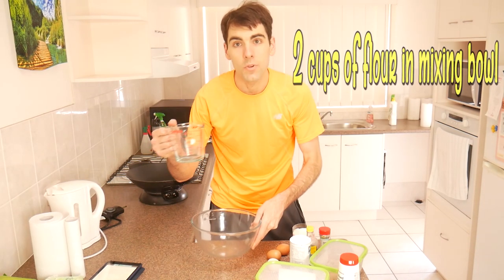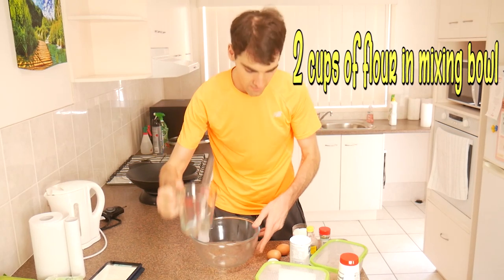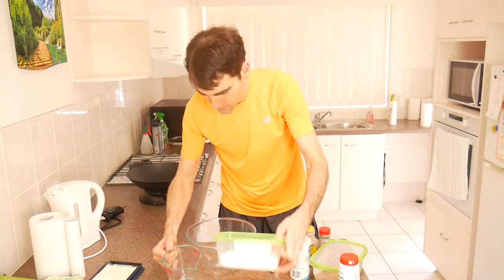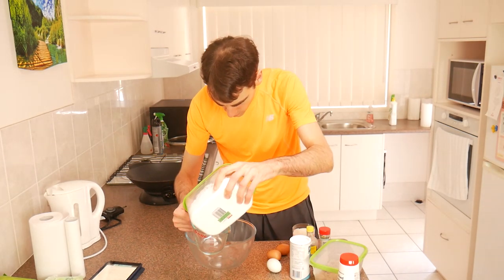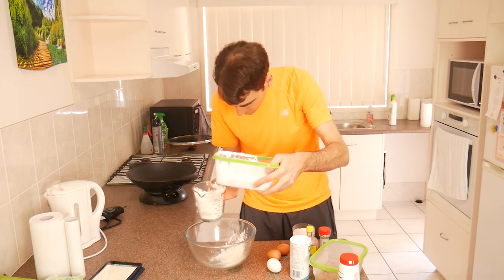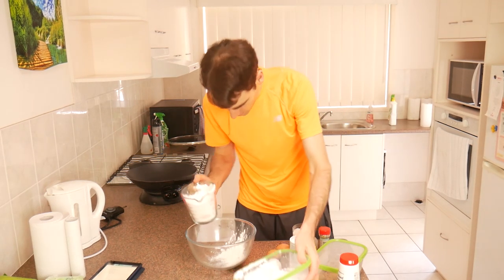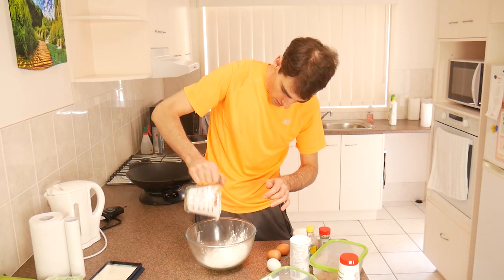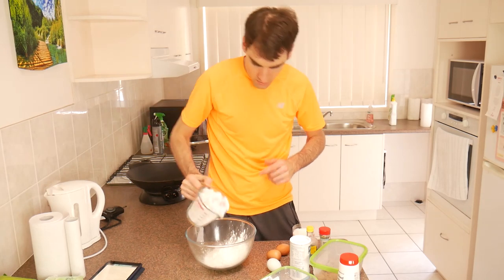See how you go with that. Next we get two cups of flour, and we're gonna put them in this bowl. That's about two cups. Put it in there. It's alright if there's a bit extra, not a big deal. I'll get a spoon.